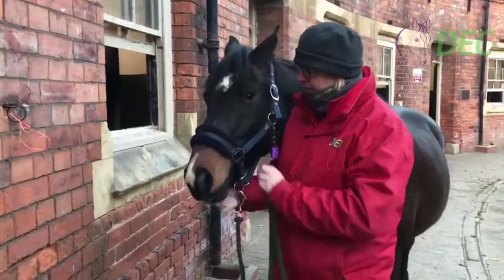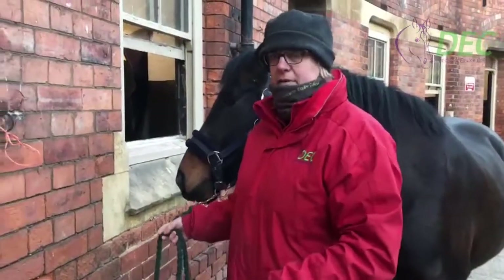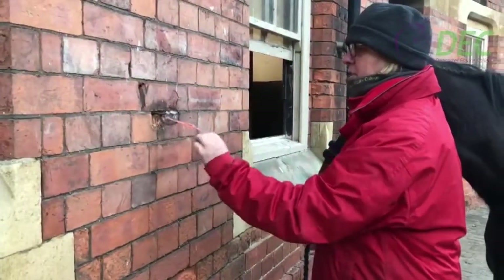This is Neuro. We're going to tie Neuro up outside. So with it being quite an old stable yard, these have already got rings attached into the wall.